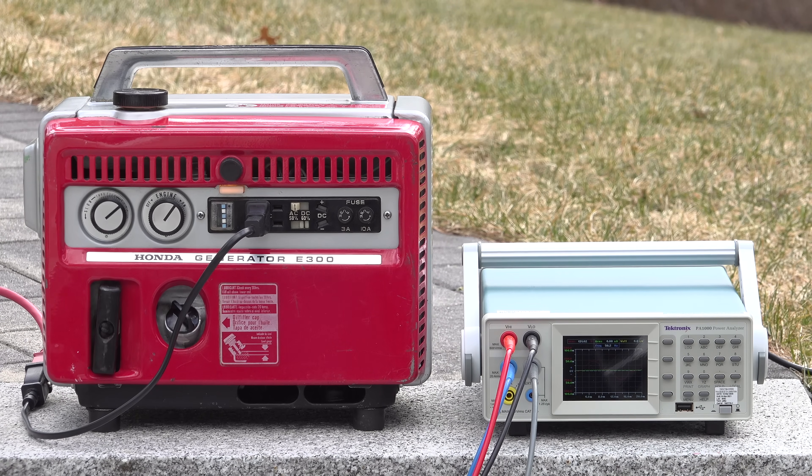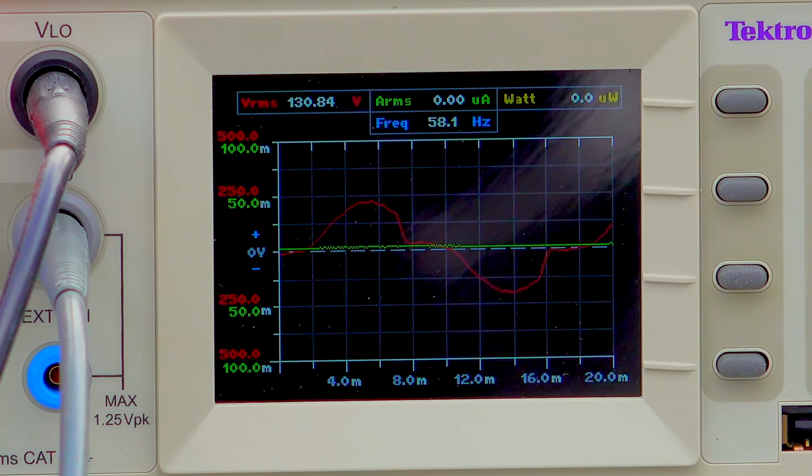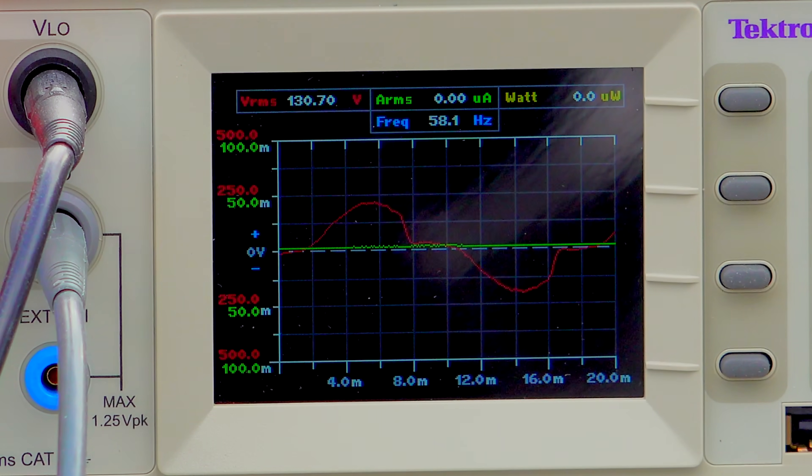The last thing I wanted to test was the sine wave itself. When I put the meter in that mode, you could see it wasn't looking very good. It doesn't look as bad as a modified sine wave, but this is definitely not super clean power.